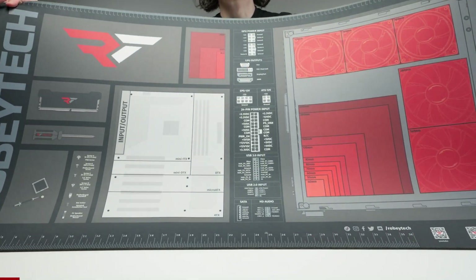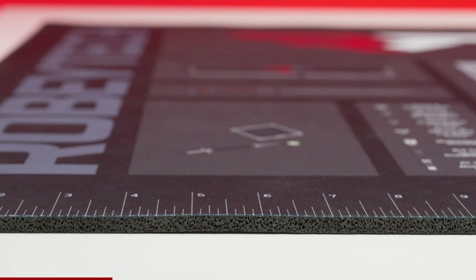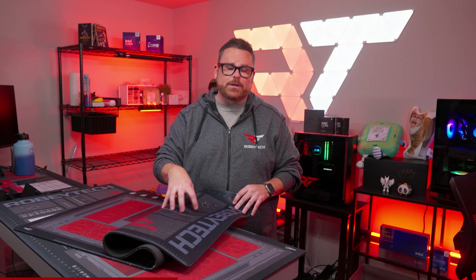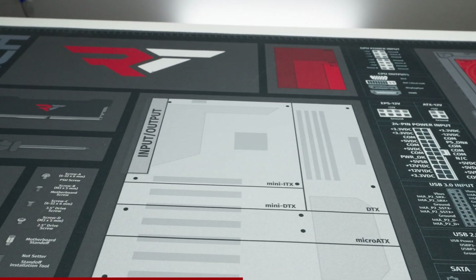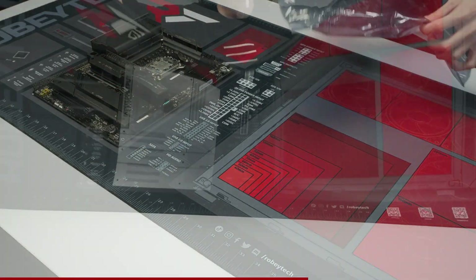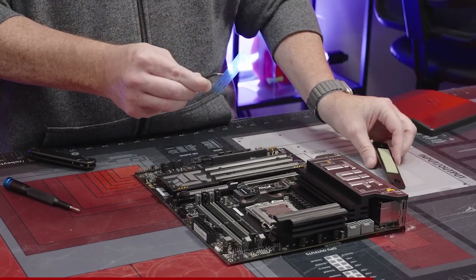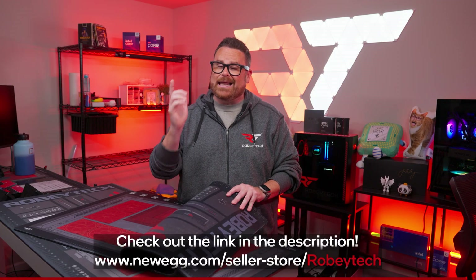This video is brought to you by our official Robitech build mat. If you've been watching the channel for a while, you'll probably recognize it. We love these things. They're super thick and durable, and absolutely huge in size, measuring at 5.5 millimeters thick and 24 by 48 inches wide. This one has been in the studio for like four years and it's still holding up great. We've also included all sorts of useful graphics showing different PC form factor sizes, including schematic diagrams and connectors you'll encounter during your PC build. There's plenty of open space for screw and tool organization. You can find these build mats for sale on our Newegg store, and it's a great way to support us directly if you enjoy the content we make.